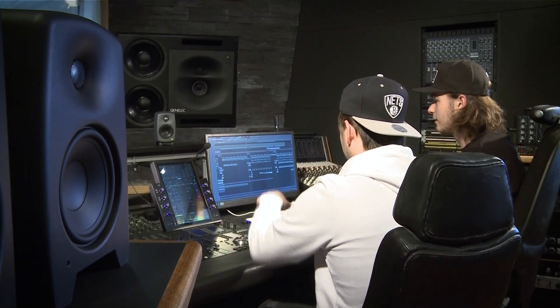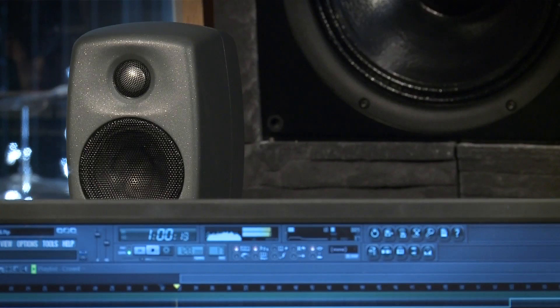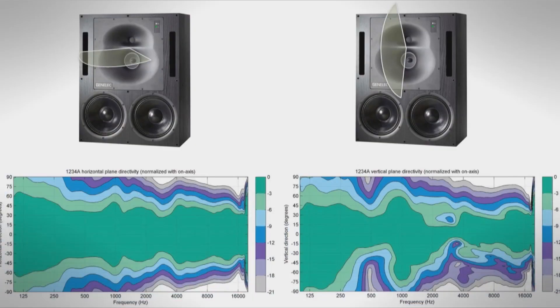The 1234 RAM XL represents the most modern technology and the highest performance in large main monitoring systems. In a nutshell, the patented directivity control waveguide provides a wide and controlled listening area, minimizing early reflections for very accurate sound reproduction. The dual woofer design extends the control of the directivity to low frequencies.